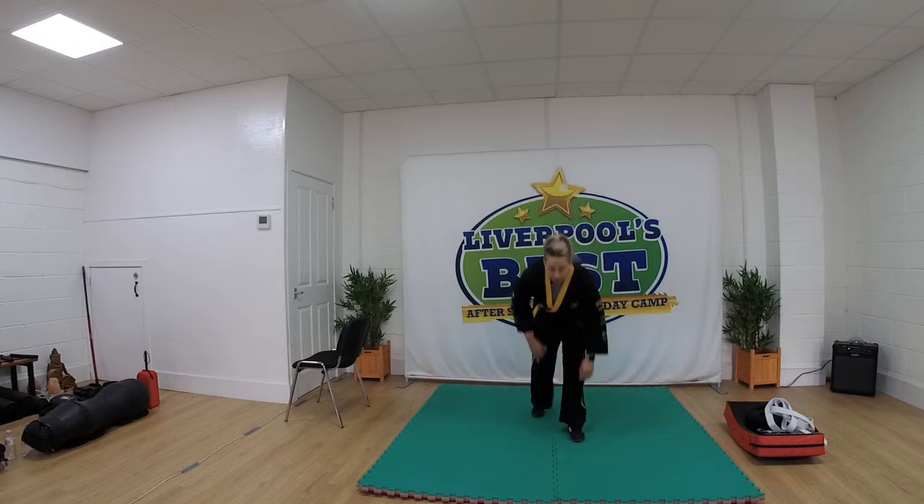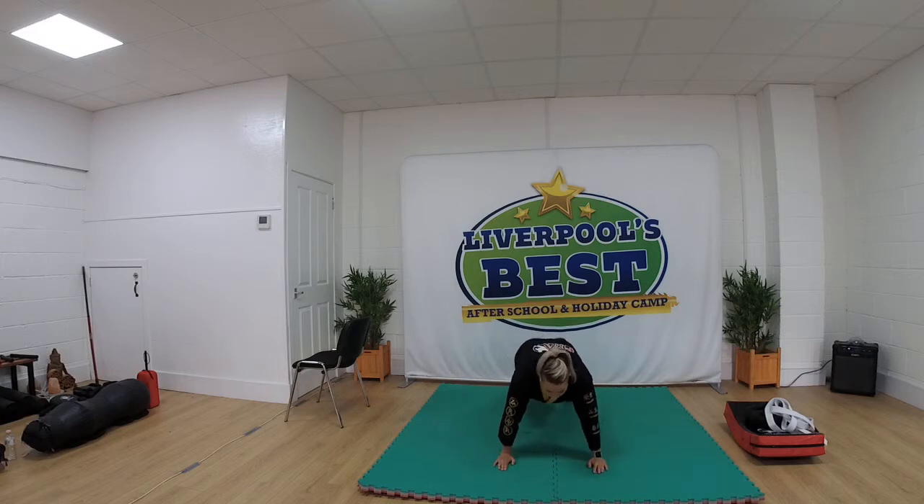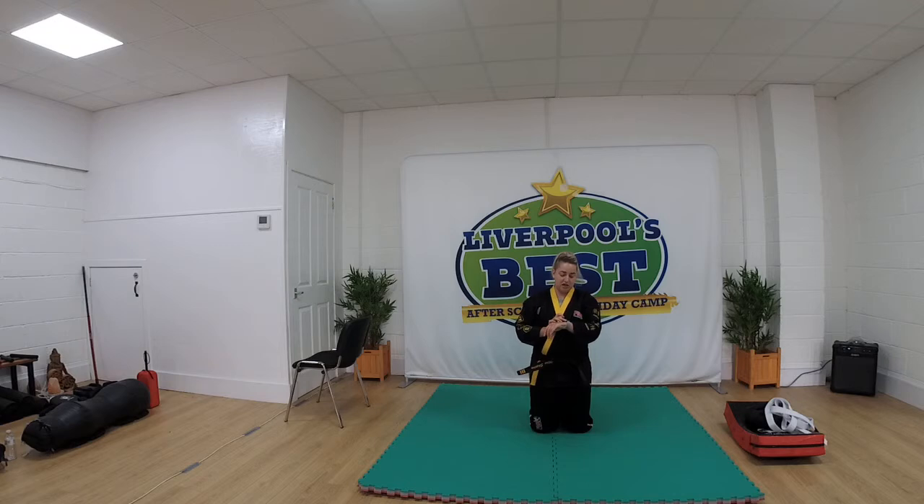Well done guys. We're going to do 30 seconds of shoulder taps. So you're going to go into a push-up position, keep your core nice and still and lift your hands to your opposite shoulder. 30 seconds, as many as you can do. Ready, go. That's it, keep going. You've got 25 seconds left everyone. Dig deep. 15 seconds. You're doing well everyone. Dig deep. 10 seconds left. 5, 4, 3, 2, 1 and time.